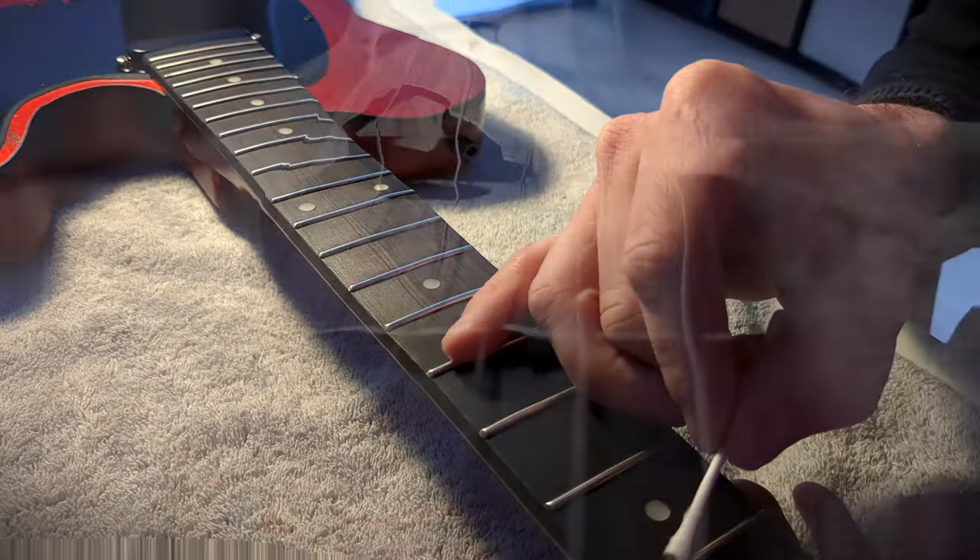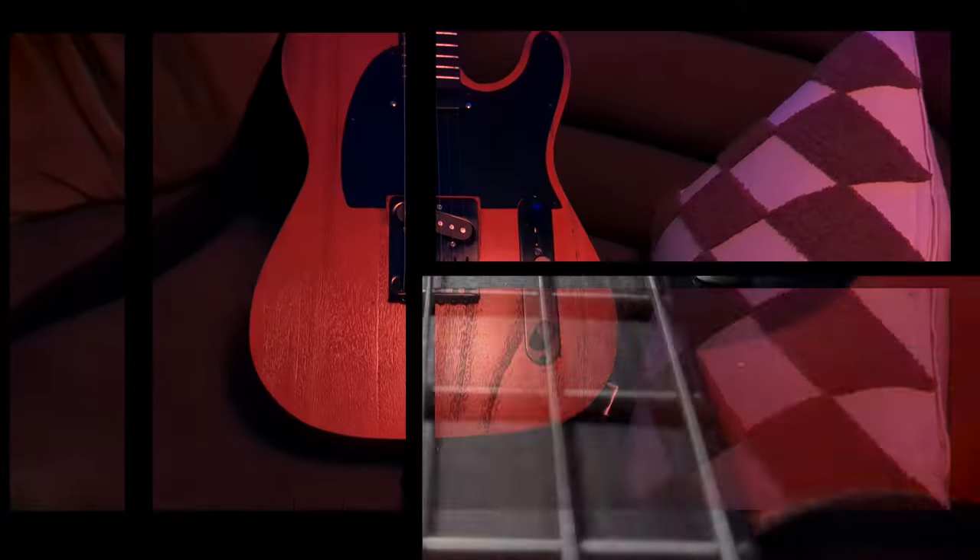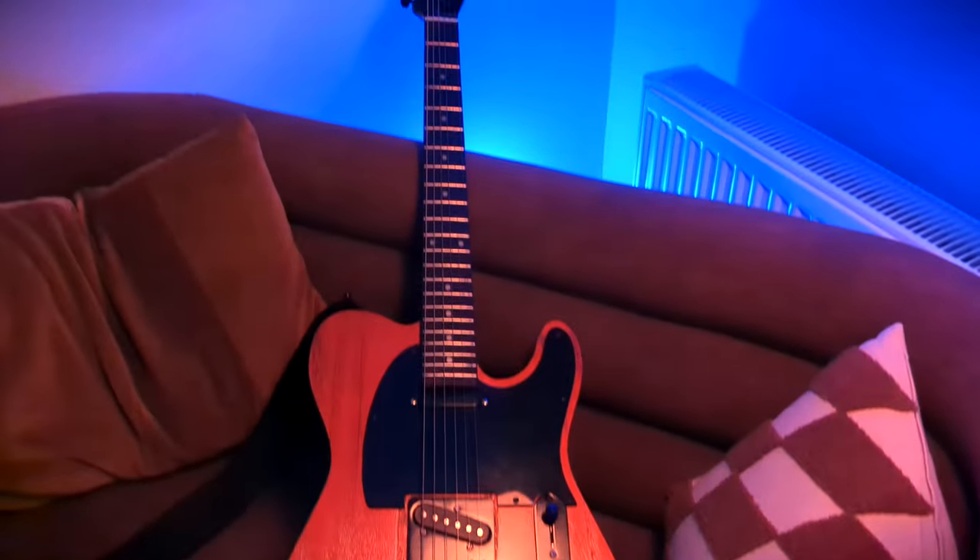After cleaning it was time to enjoy my dark fretboard. I think it fits in perfectly with all the red. What do you think?